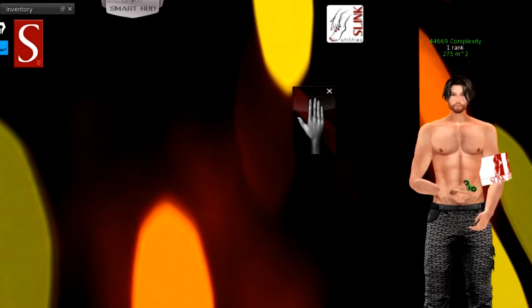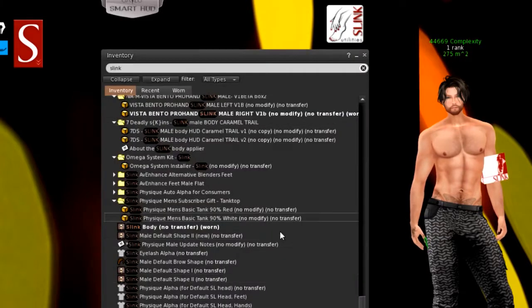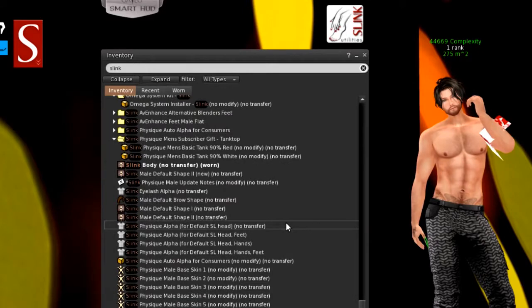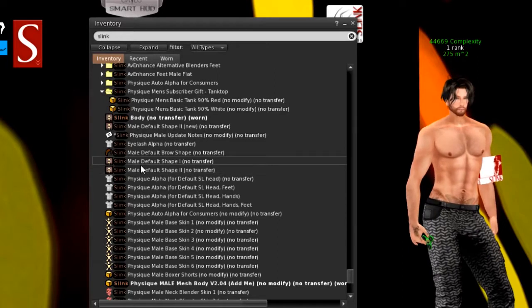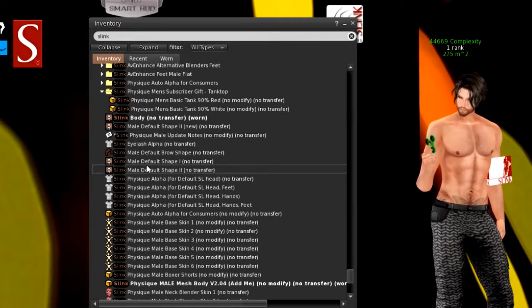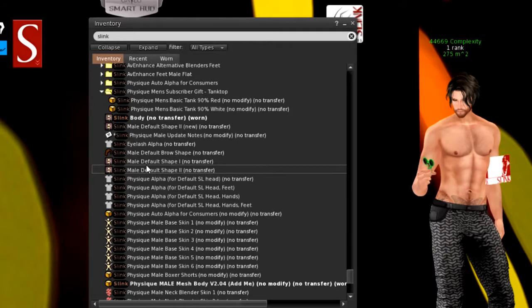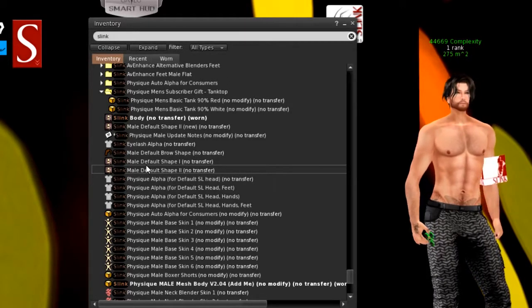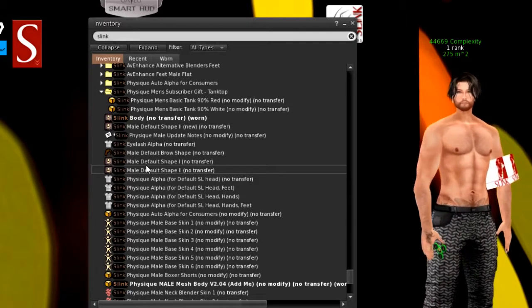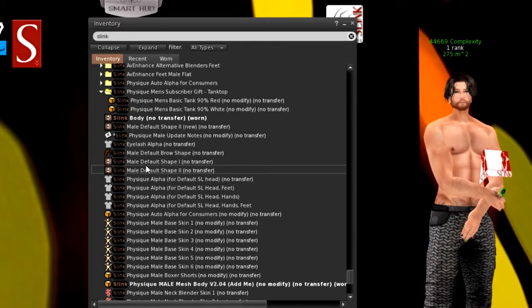When you get the body and unpack it you'll find some items inside. I'm wearing my own shape here because the shapes that come with the body — there are two included — don't really work with my bento head. I encourage everyone buying this body to make their own shape to wear with it, whether they have bento hands or a bento head, and save and name that shape so you can wear it whenever you wear this body.